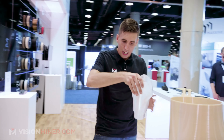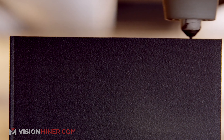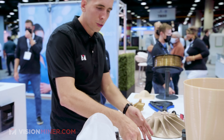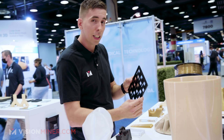Over here we've got a test socket for some prosthetics. Normally it'd take about six and a half hours — they did it in three on the HSE. Moving along, they've also got ESD-safe materials for semiconductor manufacturing and baking, with lots of options for that.